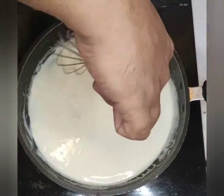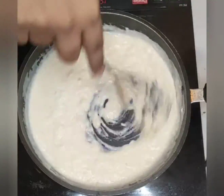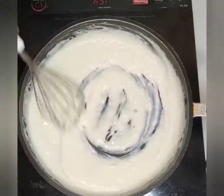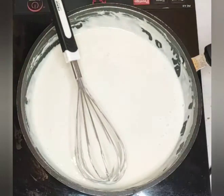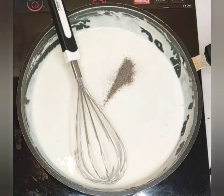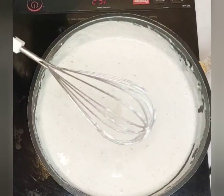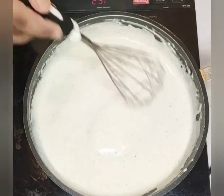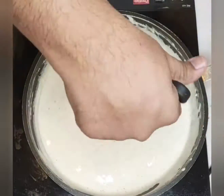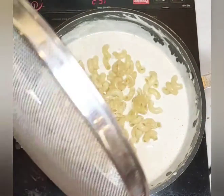Then add the cheese and cream. At this stage we will season it with crushed black pepper, and I've also used the Chef Solutions Veggie Aroma Broth Powder. Check for seasoning — if you require salt, please add it in at this stage.